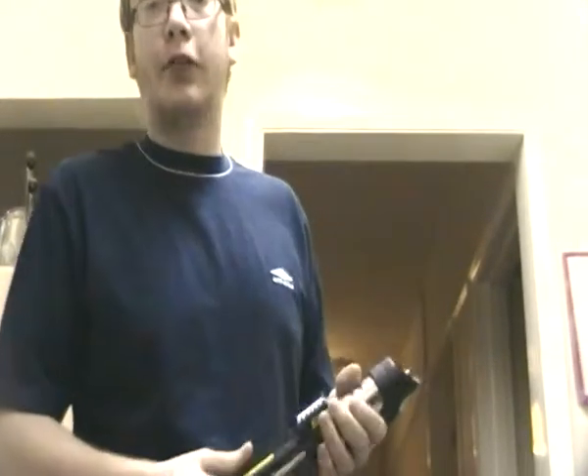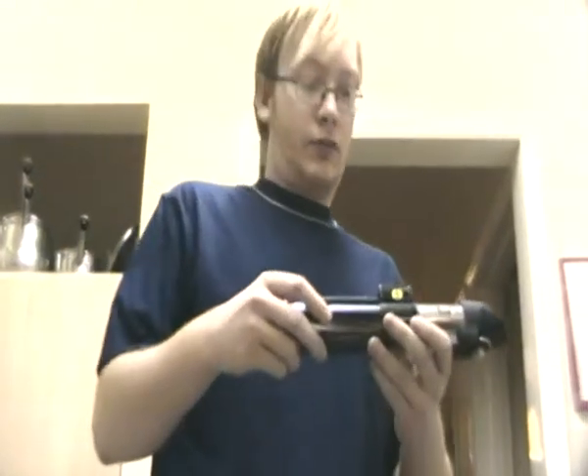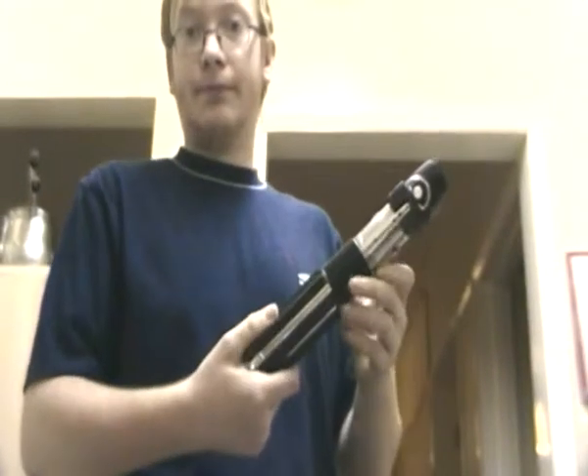So I'm getting a new Emperor Strikes Back and a new Hope Darth Vader soon. I'll put another review up a little bit later on. It's not a bad saber either.